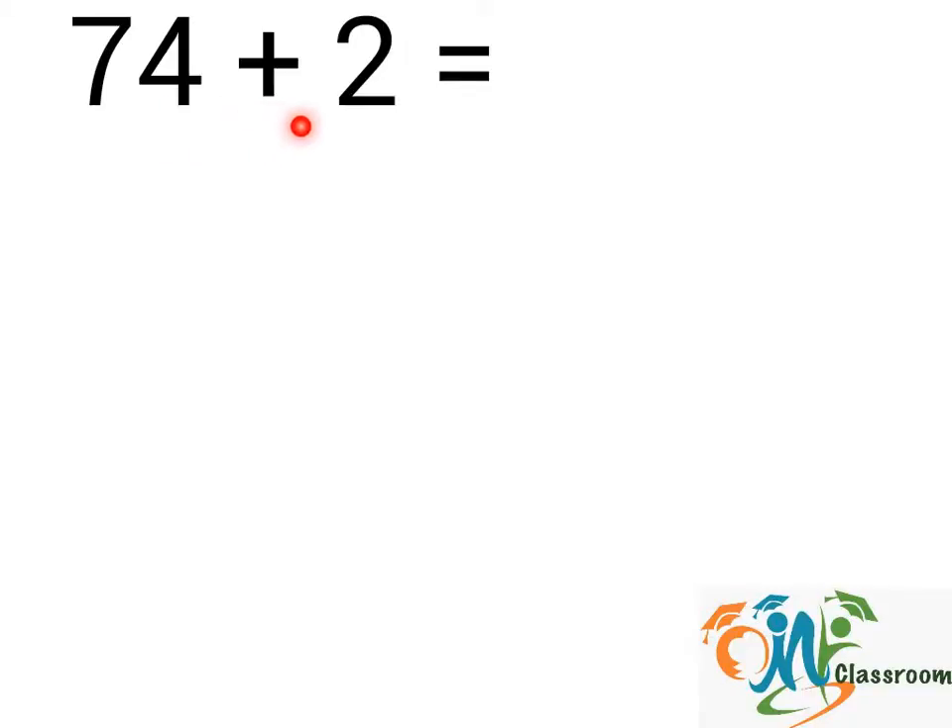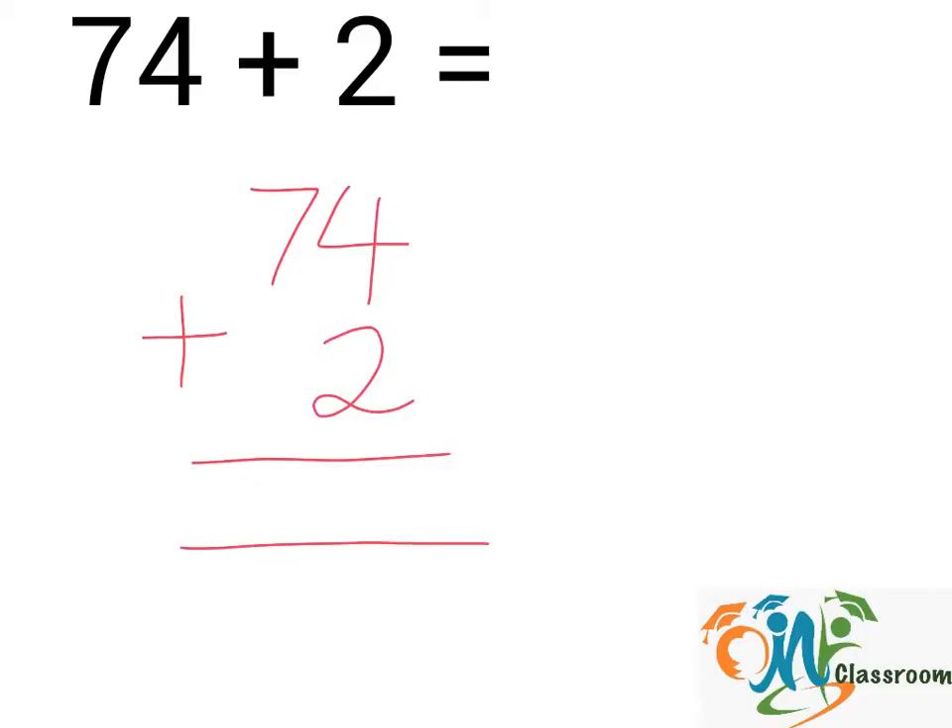74 plus 2. We will write down the question this way. Now, we will divide the numbers into columns. Column 1 and 2. And next, we will add up the numbers in each column from right to left.